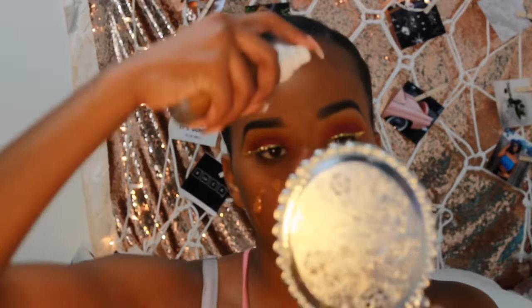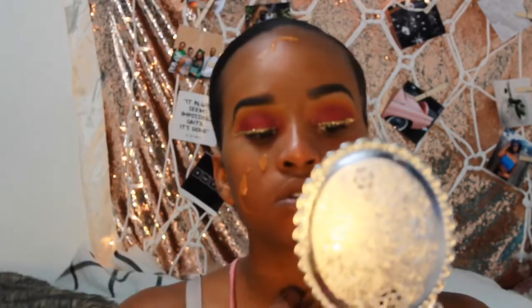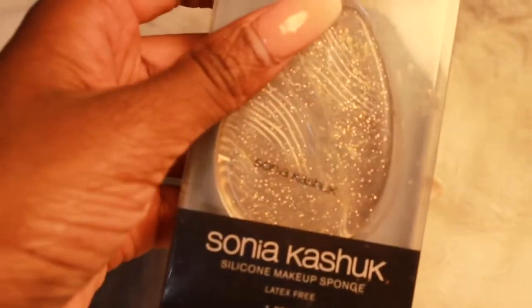I'm going to take my favorite foundation, which is the Fenty Pro Filter longwear foundation in shade 430, and then use a Sonia Kashuk silicone makeup sponge to evenly spread it around my face, followed by a blending sponge to even it out and blend everything together.